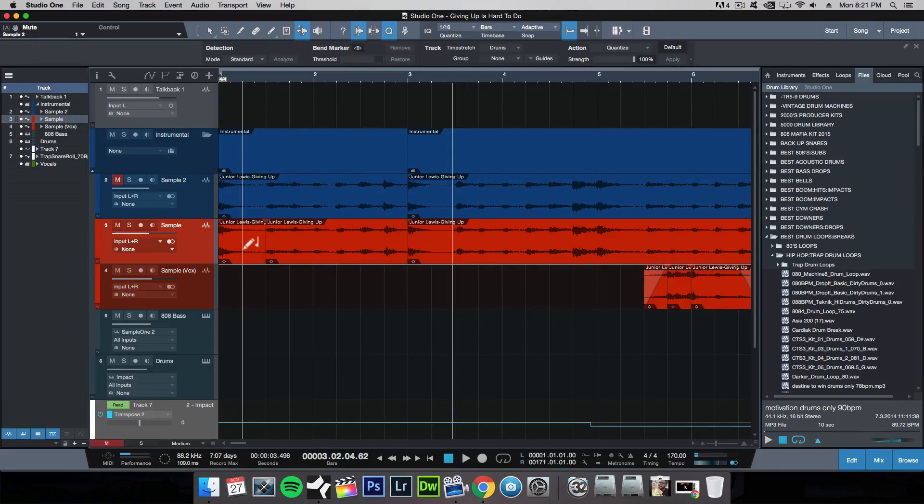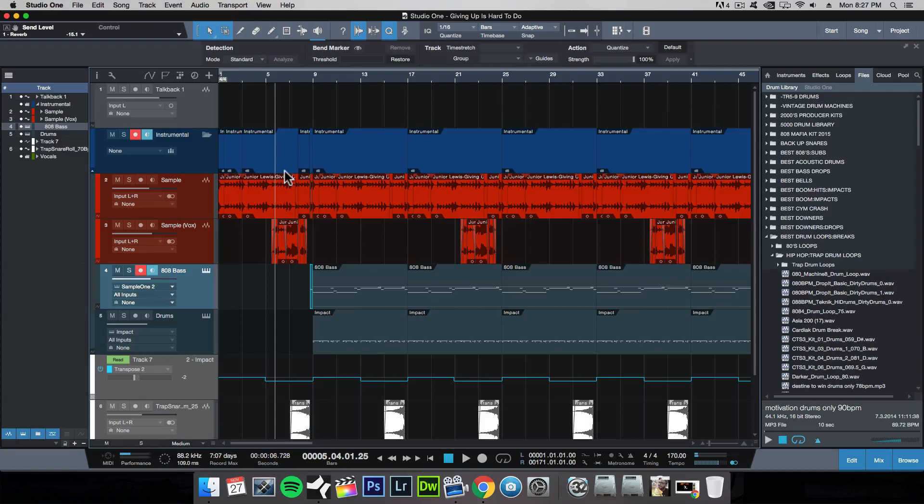There you go — that's how you edit a sample. It's as simple as that. That's generally what I do when I'm sampling for a beat. There are variations, such as if I want to pitch shift it.